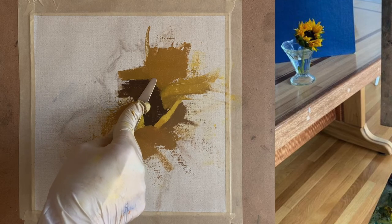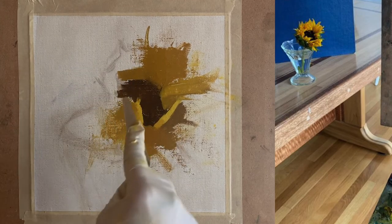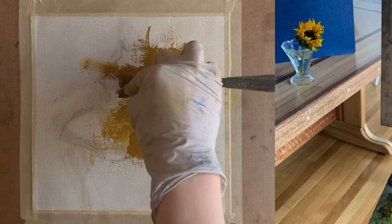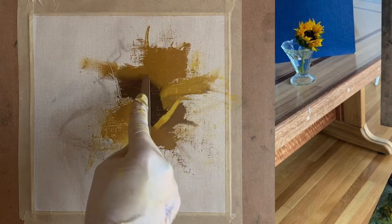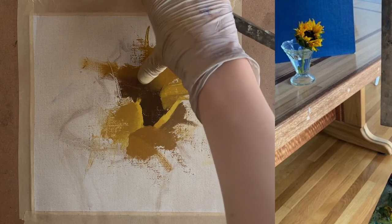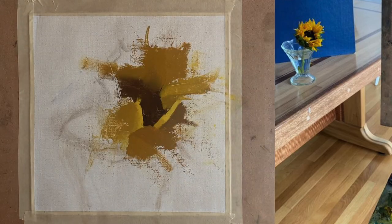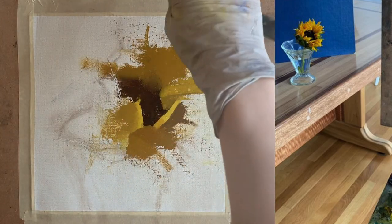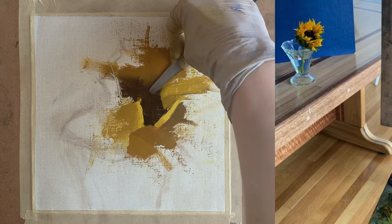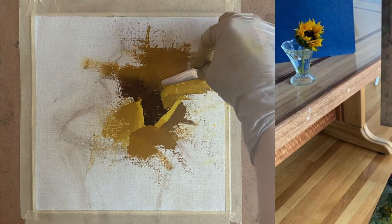Now I work at softening the edge between the dark value of the dark brown center and the darker value petals in the back. Soft edges recede in space, and that area is the back part of the flower, while really sharp, hard edges come forward in space — that helps to create a sense of space within the flower. Doing this in the beginning stage of the painting helps significantly to build that up as you move forward and really have a clear, solid sense of space.